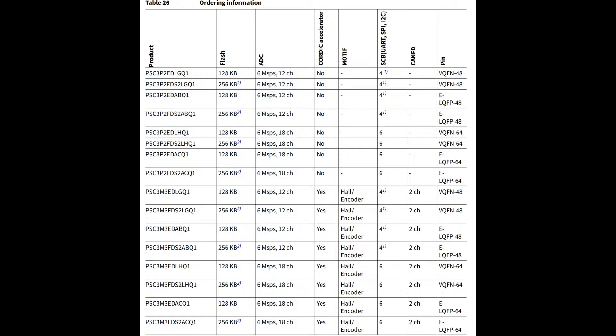There's a big combination of different feature sets. This is actually just the value line: you can get 128 or 256K flash. All the value line versions are 6 mega samples per second; some have 12 channels, some have 18 channels. Some have the Cordic, some don't. The ones that have Cordic also have Motif, so those are probably the motor-control-focused ones. Some also have CAN, which is handy because if you're doing motor control you're often connected to a robotic subsystem. They're available in QFN and QFP — compact and easy to solder, reducing manufacturing cost compared to a 0.4mm BGA.